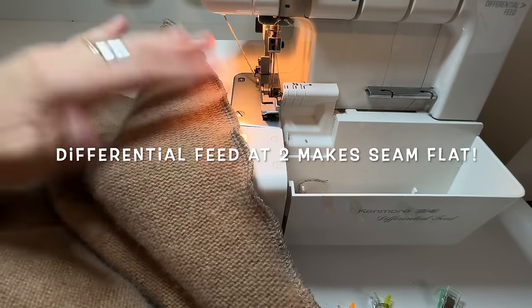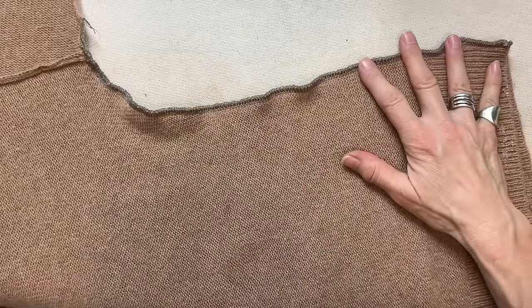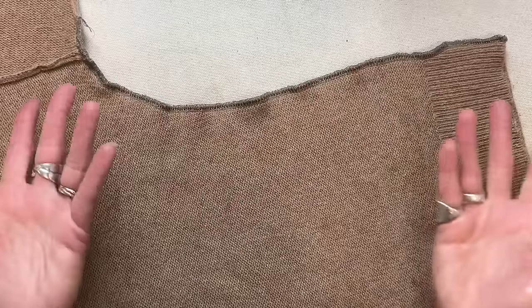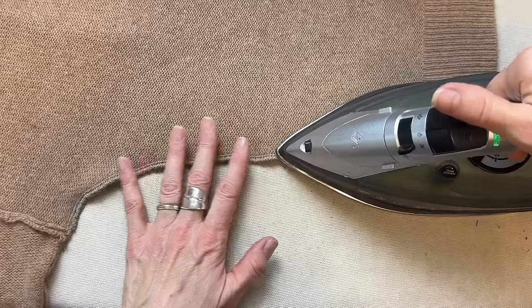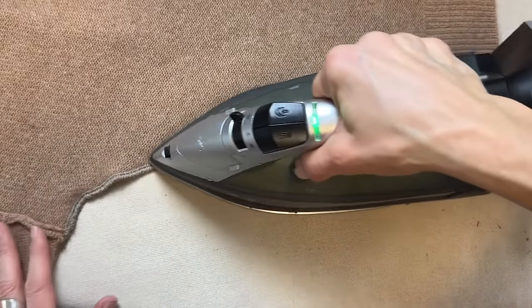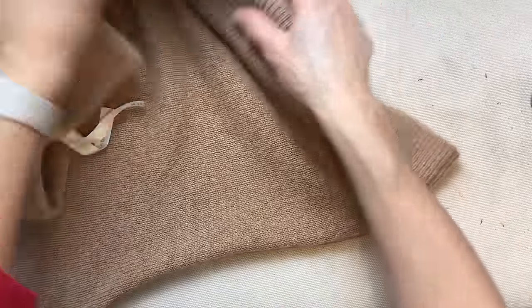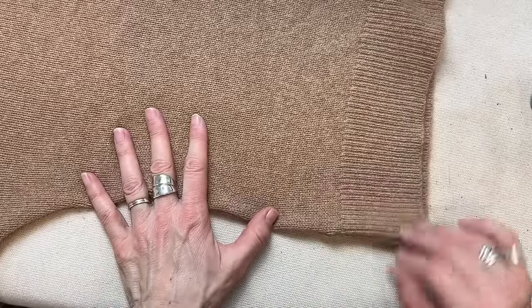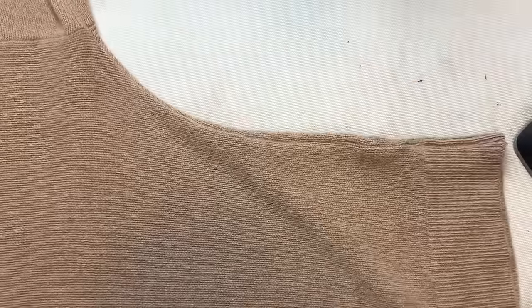The seams are a little wavy, so I'm going to give that a press with some steam. Another way to fix wavy serger seams would have been to change the differential feed from one to two. Cashmere is a type of wool so I can have my iron up to the wool setting. Just a light touch with the iron and lots of steam, then from the outside shape it with your hands to get a good-looking shape. Light touch, lots of steam. And that one is done.